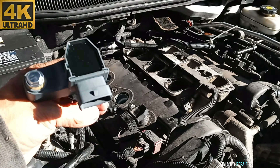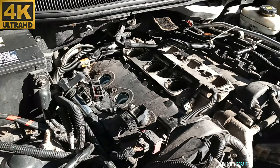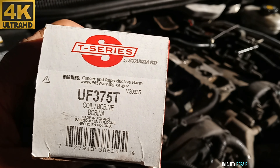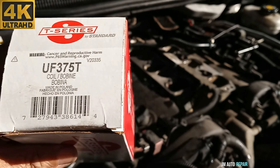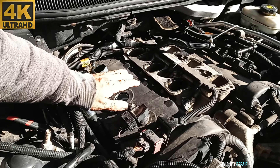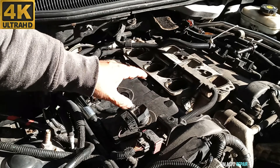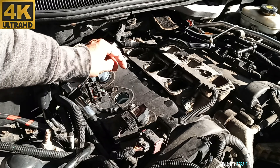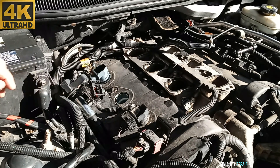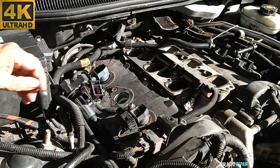The new ignition coil pack here — I'm going to install it on cylinder number 5 and also cylinder number 6. We got two of them, part number C-series. In this case I won't be replacing the spark plugs because the owner replaced all of them two weeks ago when the engine started shaking. I also checked the upper intake manifold gasket and it looks in great condition, so I'll leave the same one.